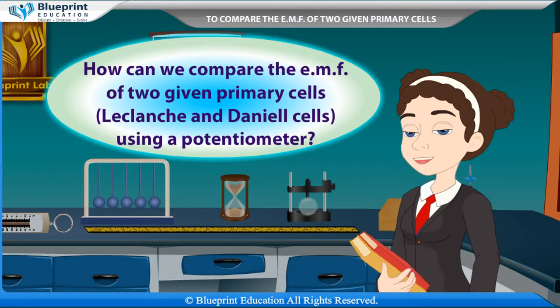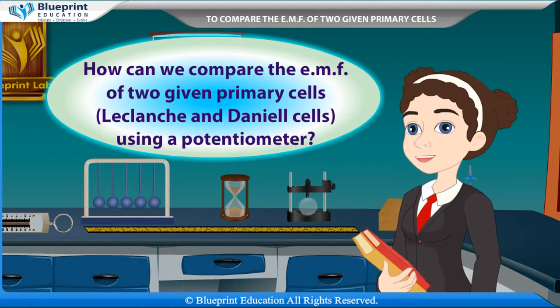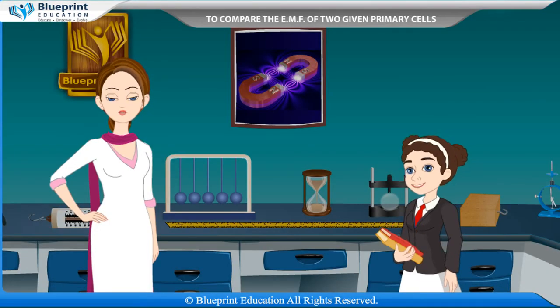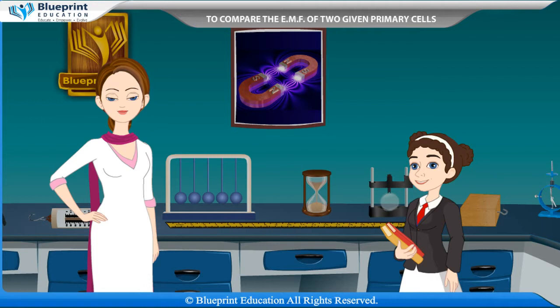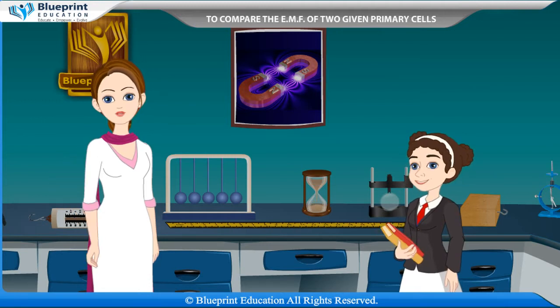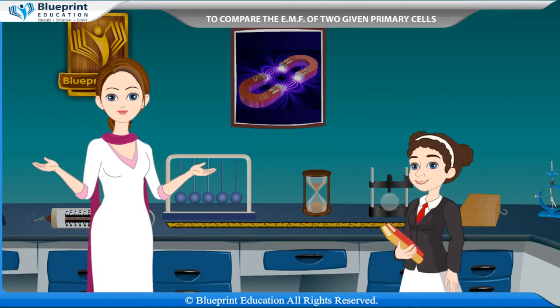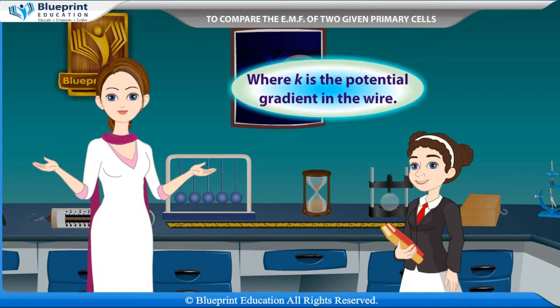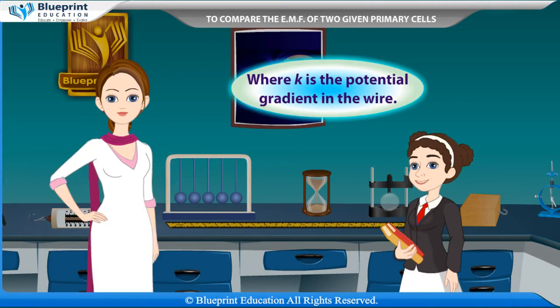How can we compare the EMFs of two given primary cells, LeClanche and Daniel cells, using a potentiometer? When a constant current flows through a wire of uniform area of cross section and composition, the potential drop across any length of the wire is directly proportional to that length. That is, V is proportional to L, or V = KL, where K is the potential gradient in the wire.